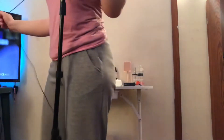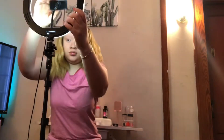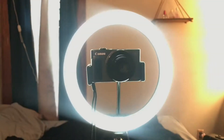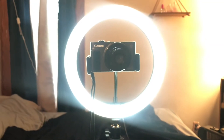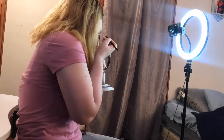Hey you guys, welcome back to my channel Uniquely Jazz. My name is Jazmarie, and in today's video it's gonna be a day in the life of a small YouTuber part two. I'm gonna be showing you guys my filming setup and how I edit and make my thumbnails. I hope you guys enjoy this video.